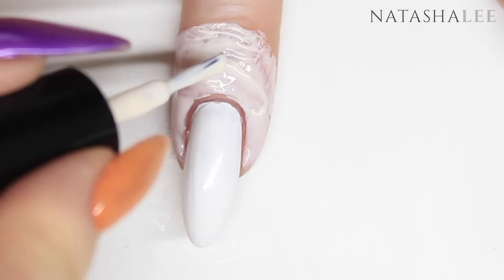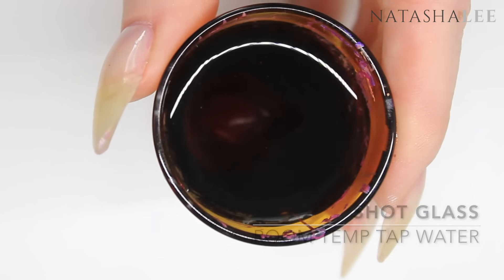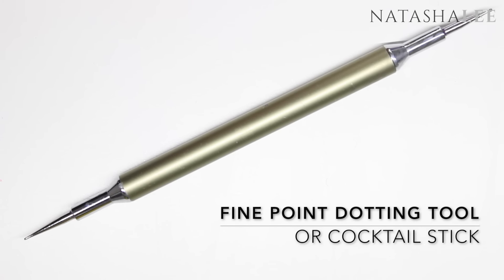Recently instead of using my traditional ramekin I've swapped to a shot glass, as I found it's much easier to create designs without them ripping. I'm still going to be using my fine point dotting tool.